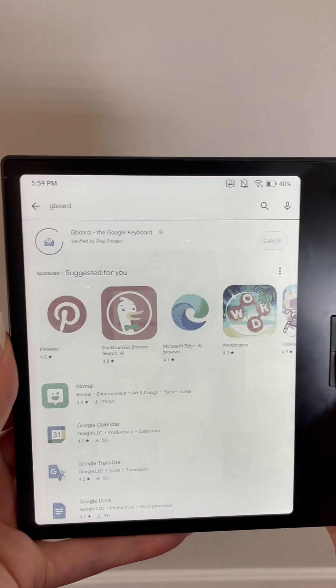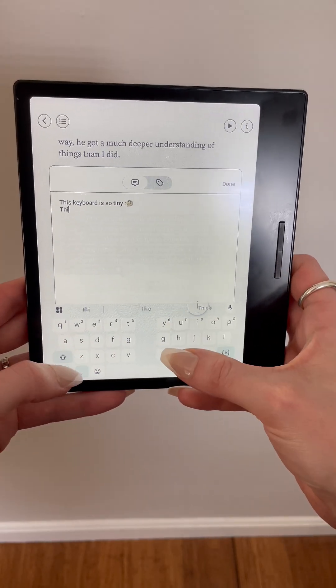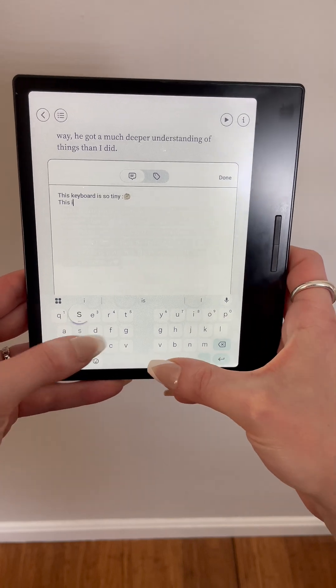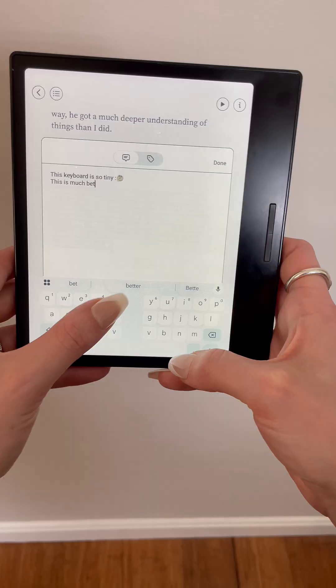Lastly, I would recommend installing the Gboard app, which lets you install the split keyboard. Since the GoColor 7 device is a bit wider, I found that the split keyboard made typing much faster and more accurate because I could use two hands. That is how I configured my GoColor 7 for the best reading experience. If you have any other questions, feel free to drop them in the comments below. Thanks so much for watching, and happy reading!